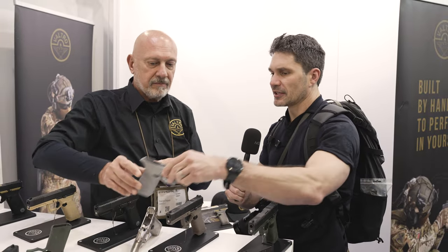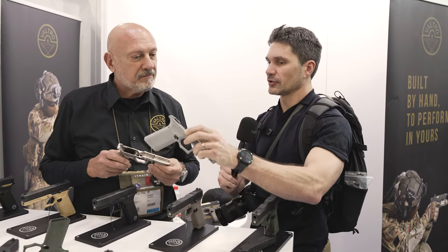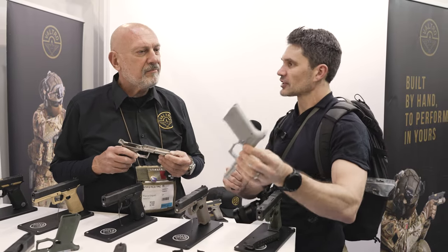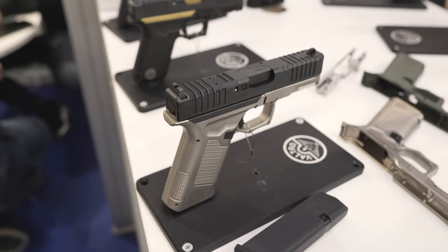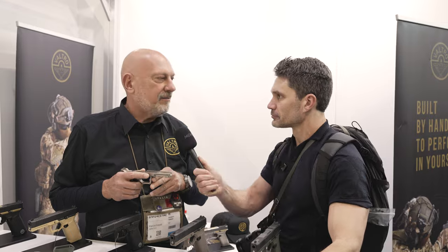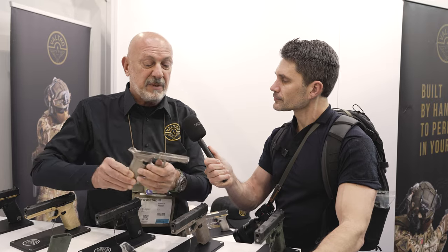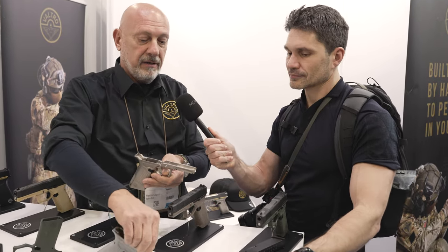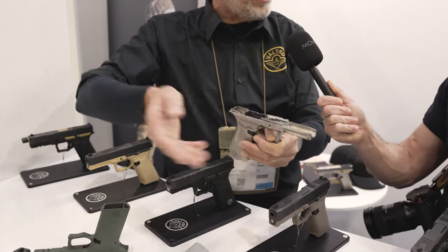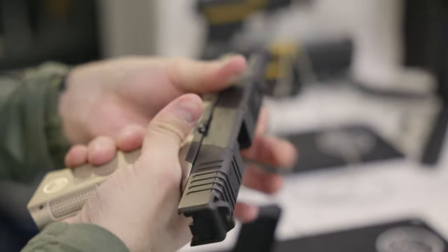So if I buy this modular frame, the fire control unit — this chassis — is the serialized component. So I can buy as many frames as I want; this metal piece is the legal gun, and I can just pop any Glock slide on. Exactly. We also have a frame made in aluminum with the same specifications about the angle as the polymer one, and you can swap the chassis from the aluminum frame to the polymer one and back easily.